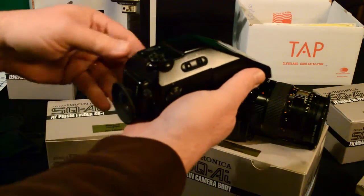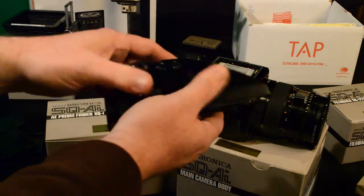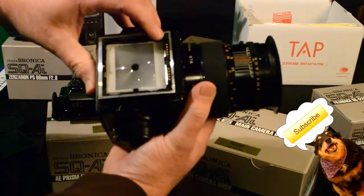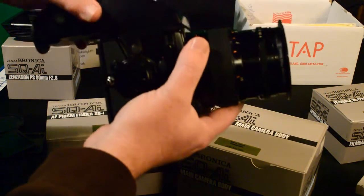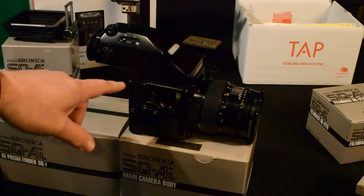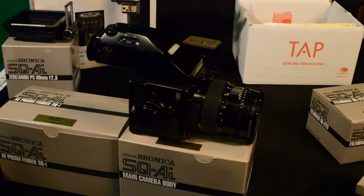I prefer the prism finders, and this one has built-in electronics — it monitors your light for you and helps manage the exposure. You can see the prism down here and these are the gold contacts that contact the body. To put this on, we push and slide. So that's what the camera's starting to look like — it's growing. Now what we need is a film back on the rear of this, something that we can put our film in.